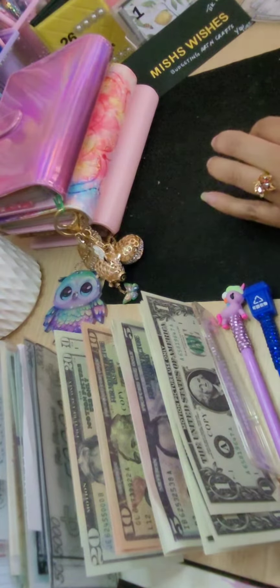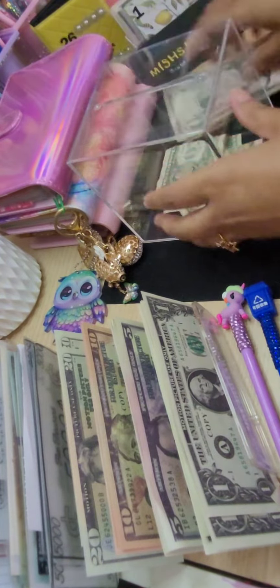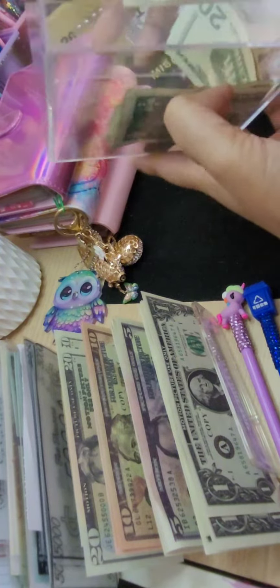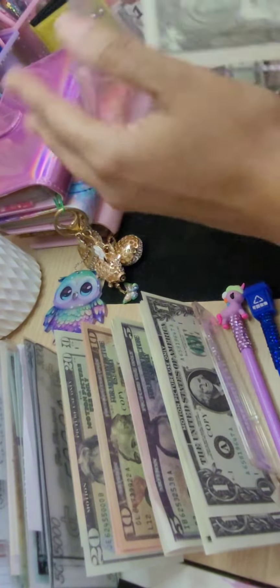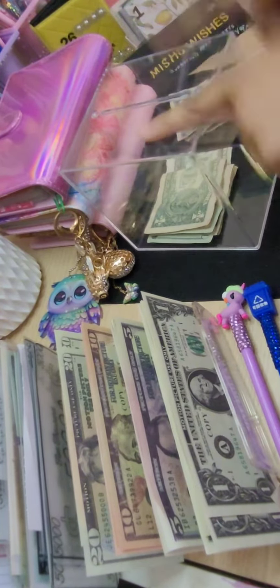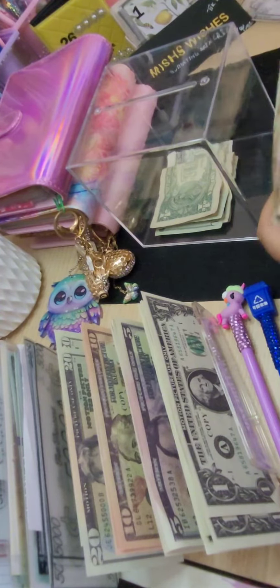We will be stuffing my clear box. This box is unbreakable — well, I can't say it's unbreakable, but you can't get it open unless you break it. There are no openings; everything is sealed. All four corners are sealed on this clear box, and we are going to stuff my clear box today.